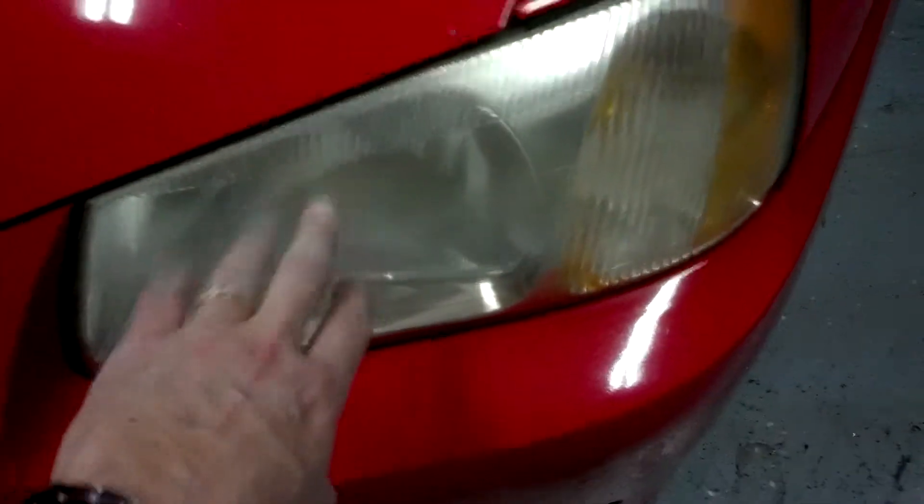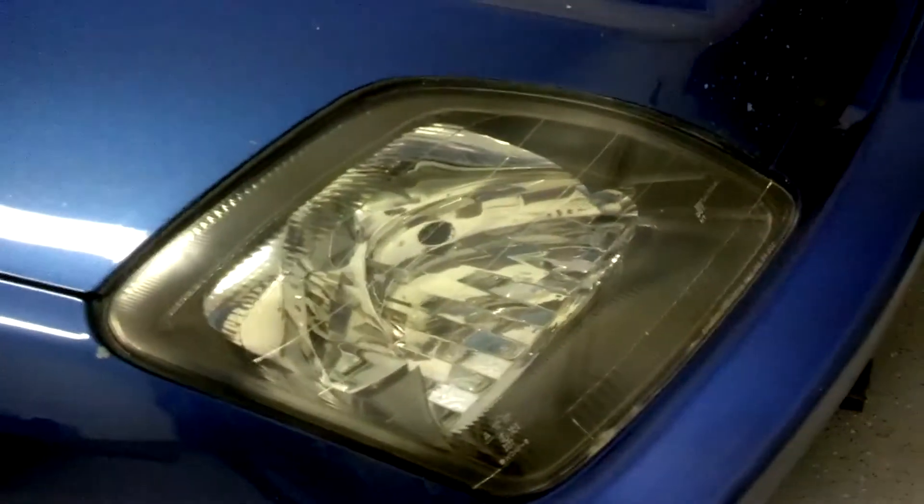If you can tell, her headlights are pretty nasty right now. I didn't actually get a chance to wash the car, so it was no big deal, but it is really bad. You can see how headlights are supposed to look now that they've been restored. I'm going to show you some results on the Hyundai and then we're going to go from there.